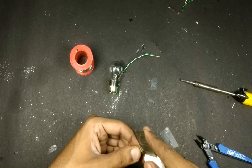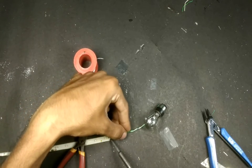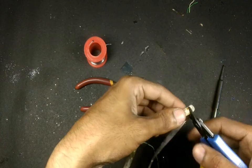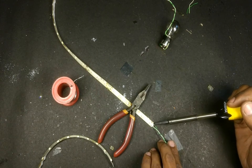We are using waterproof LED strip here, so remove the insulation before soldering the two wires to it. Cut the red strip at the desired length and solder some length of wire between these two pieces.